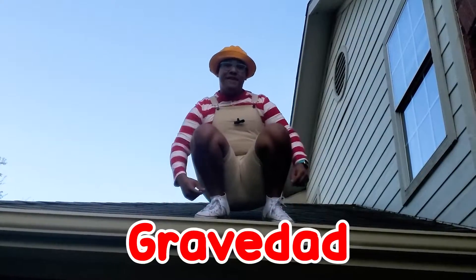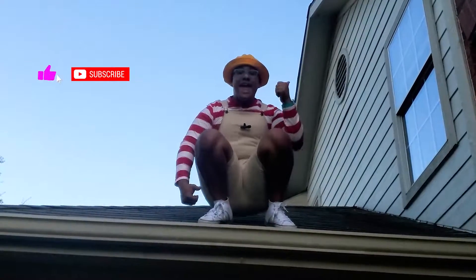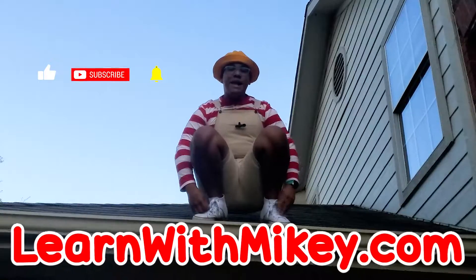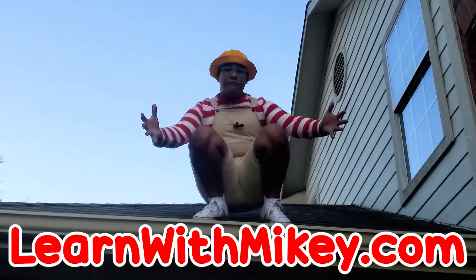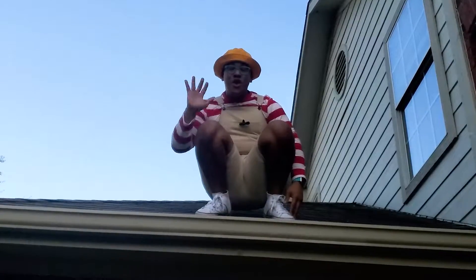Hey, I hope you really enjoyed learning about gravity, gravidad, with me! Be sure to click the subscribe button so you can keep learning with me — M-I-K-E-Y! Go to learnwithmikey.com so you can print out free Halloween activity sheets. Bye! Adios!